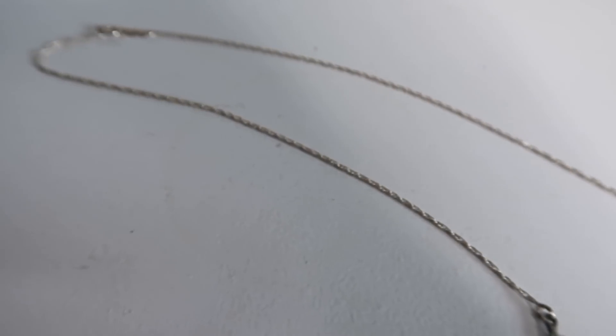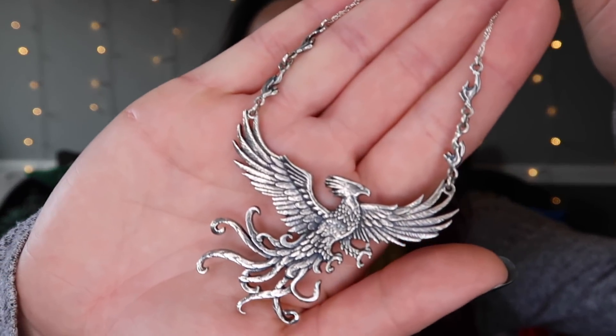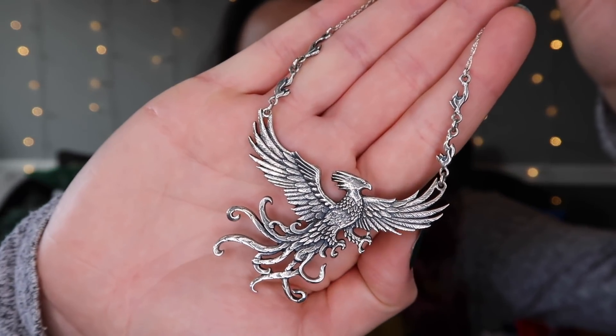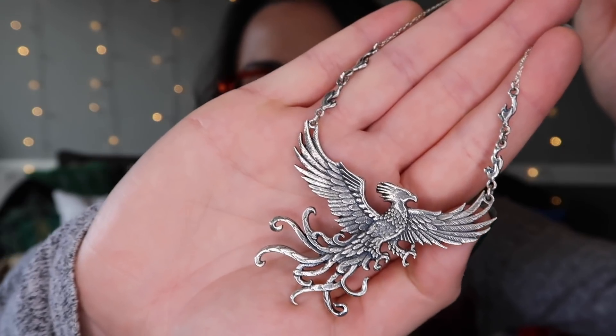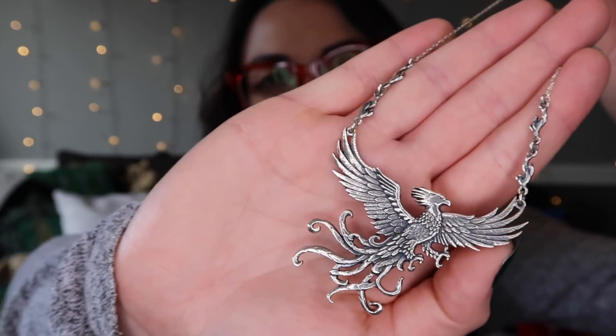I only wore it once. I actually wore it for my senior pictures when I was in high school back in my day. The detail of it is gorgeous. I love how the ends of her feathers are going all over the place — like they're flying, like they're in the wind. It's beautiful. I love Fawkes.